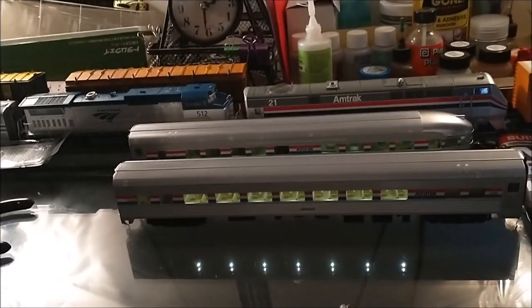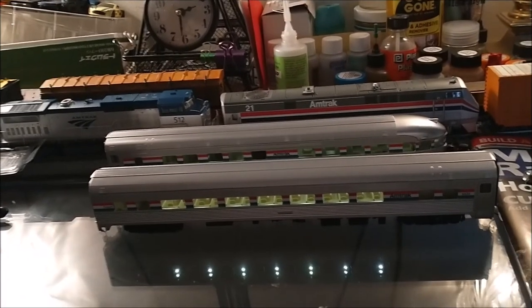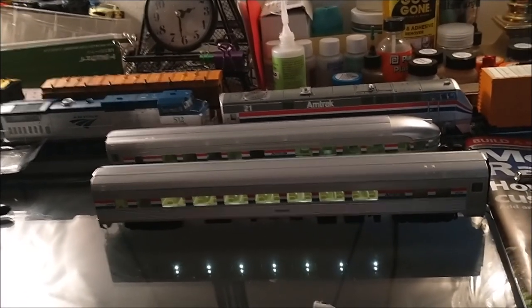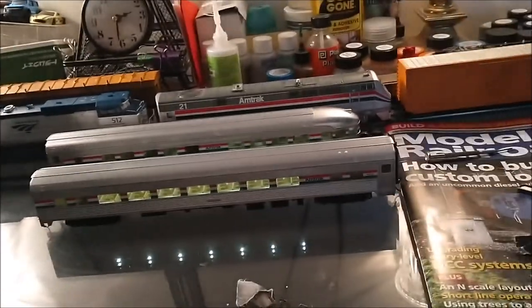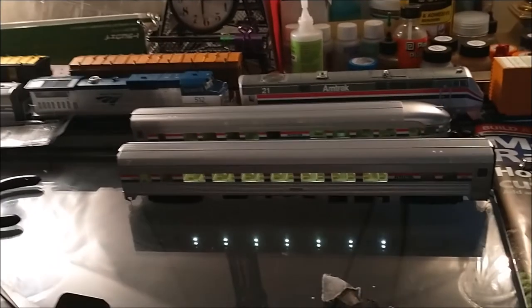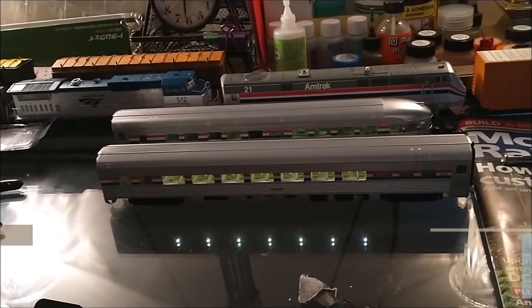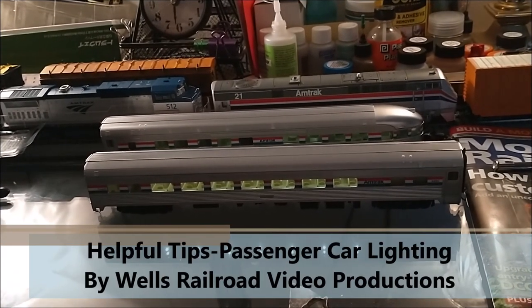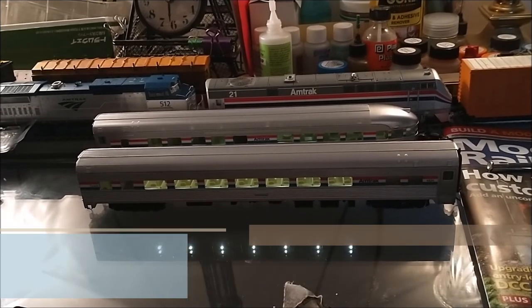Now all I have to do is paint the interior and add some people in there, but that's a future project for later down the road. I hope you guys enjoyed this how-to helpful tips video. God bless, and I'll have more videos coming soon. Later, y'all. Bye-bye.